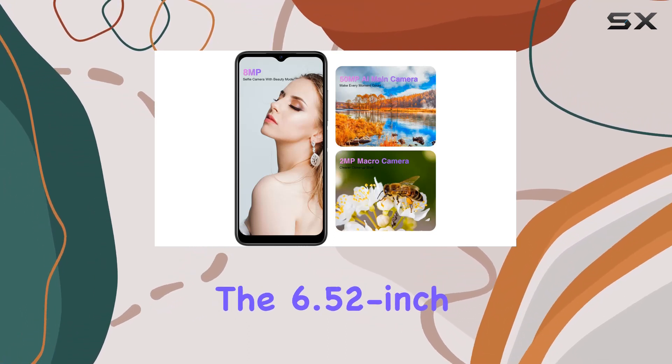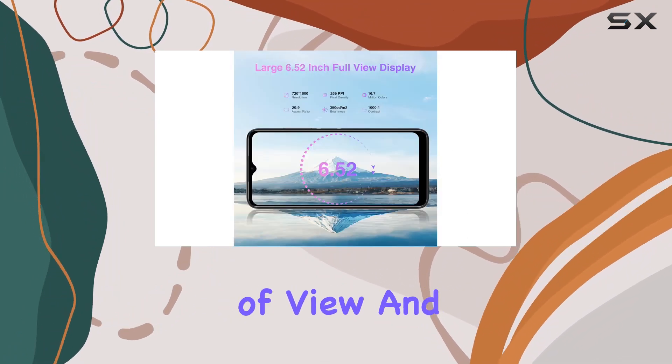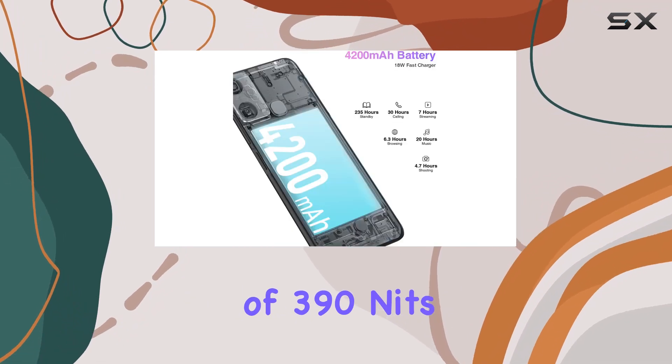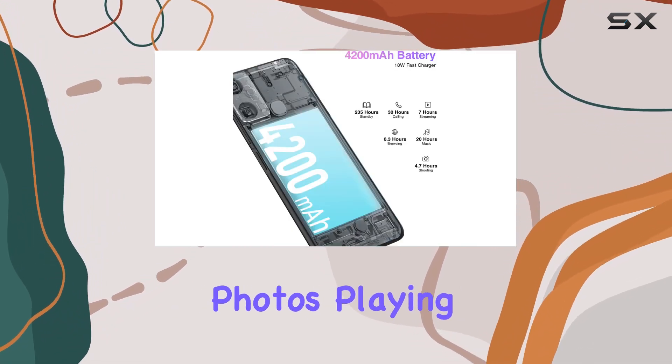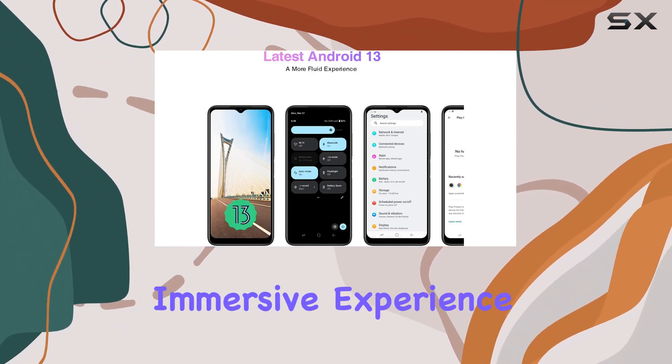The 6.52-inch HD Plus waterdrop screen adds to the visual appeal, providing a wider field of view and stunning visual effects. With a peak brightness of 390 nits, watching HD movies, browsing photos, playing games, or enjoying live broadcasts becomes a truly immersive experience.